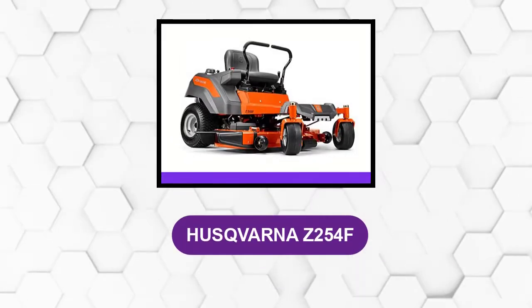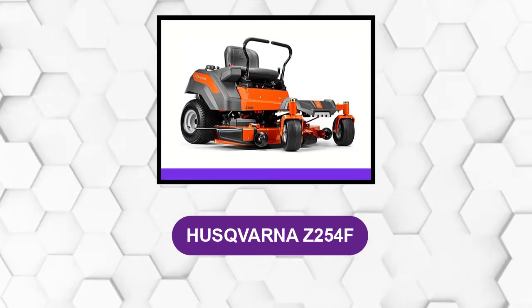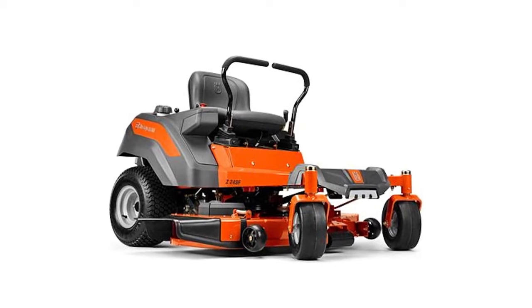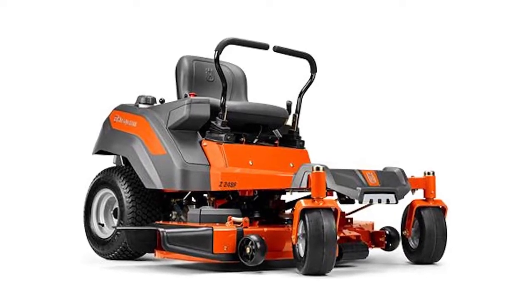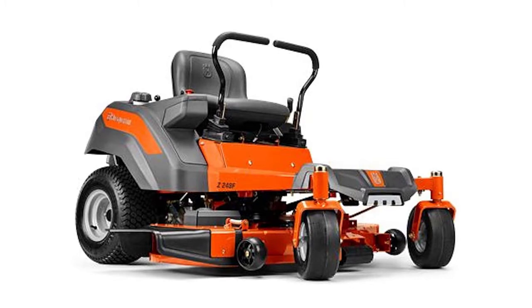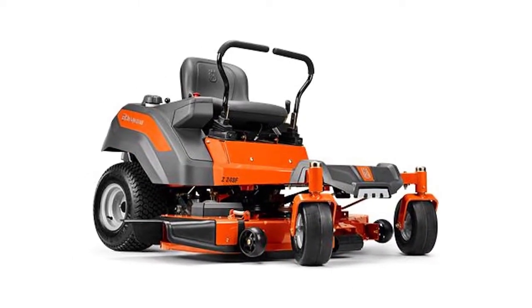At number 1: the Husqvarna Z254F. This zero-turn mower cuts more grass in the least amount of time. It's a well-built mower with sturdy welded frames for added strength and has a plethora of user-friendly features. The frame is topped off with an orange paint finish to make the lawn mower stand out in the dark and to also help prevent rust.